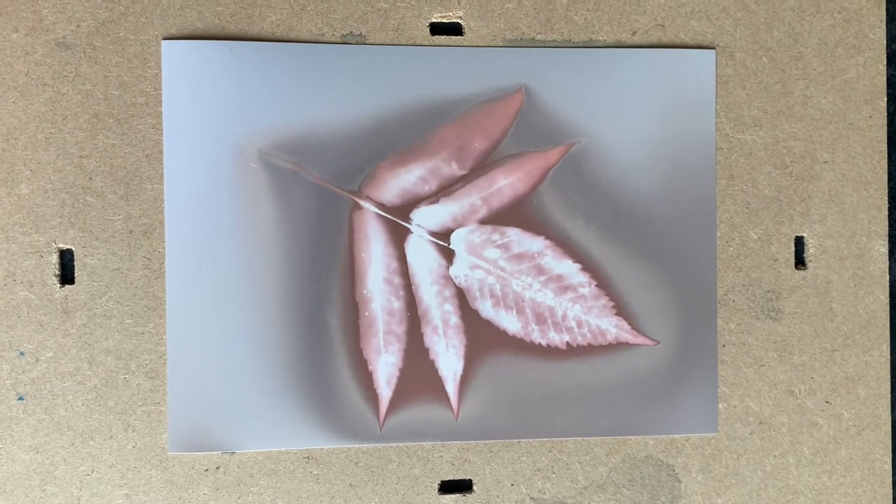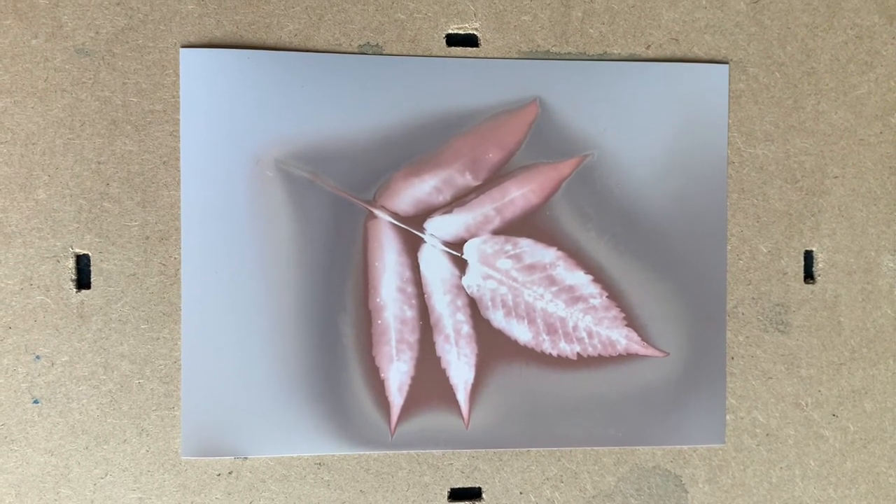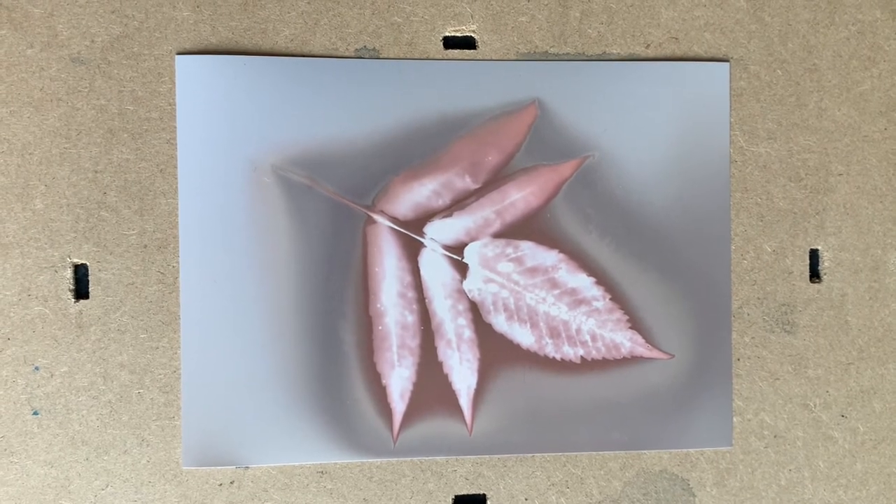Remember you need to photograph it now and place it somewhere in the back of a sketchbook where light's not going to get to it too often.